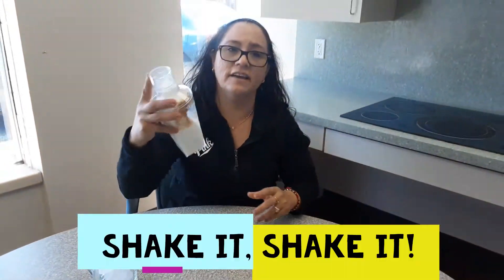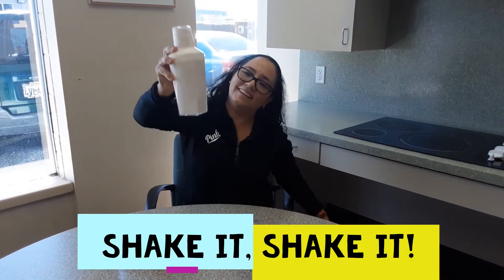Shake it, shake it Jorge! Shake it! Yeah! Finished!